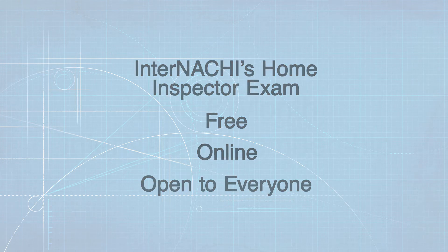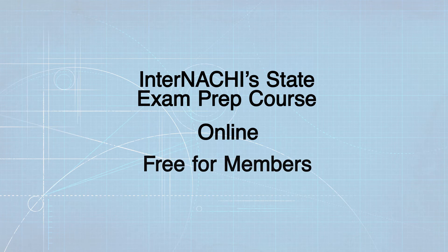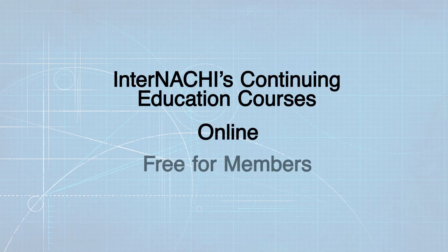You can also take the InterNACHI State Exam prep course, which is online and free for members. You can take InterNACHI's online continuing education courses, which are also free for members.